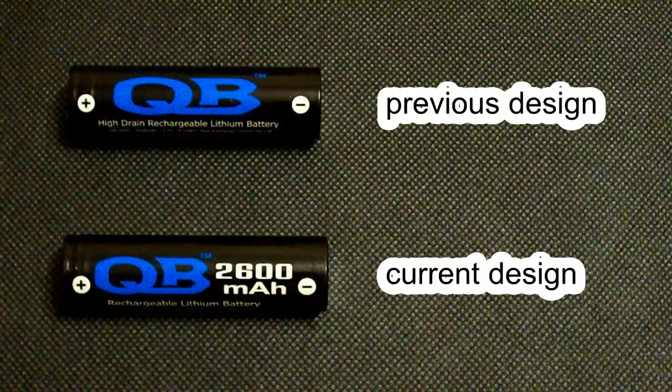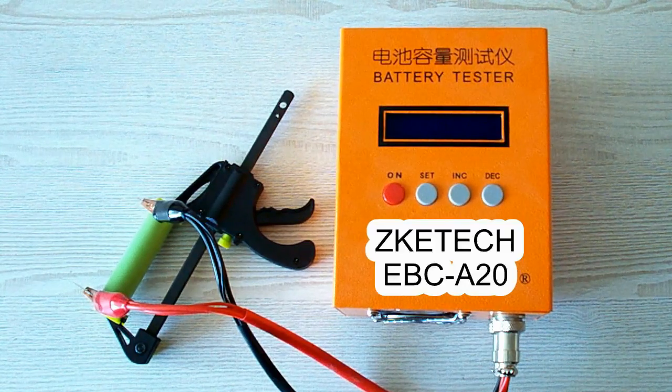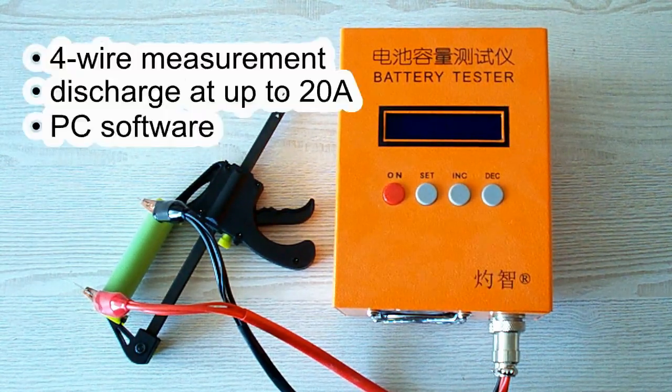Now let's take a quick look at my testing equipment and rules and then pass to the results of the test. All the tests were done using a special battery tester, the ZK-ETEC EBC-A20, which supports 4-wire measurement, discharge current up to 20A, and it can be connected to a PC for building graphs.